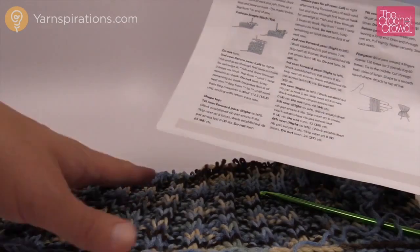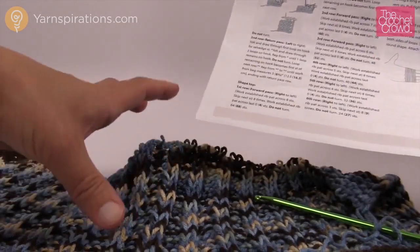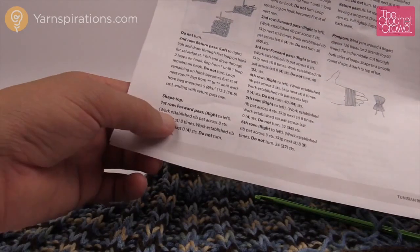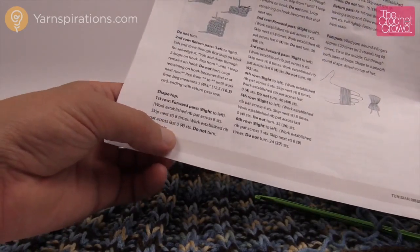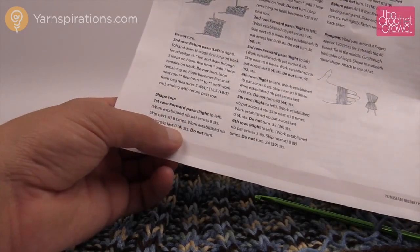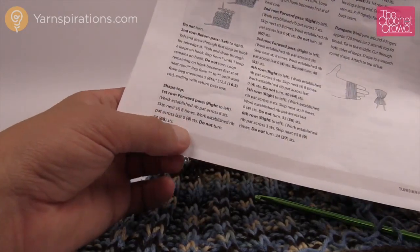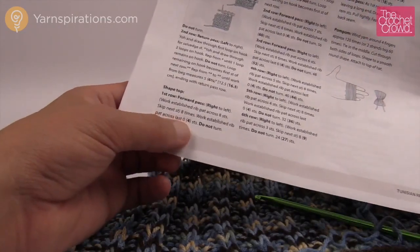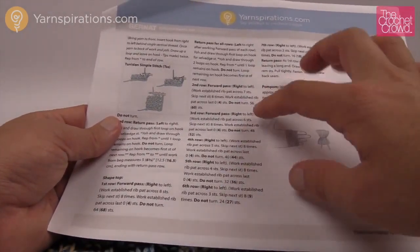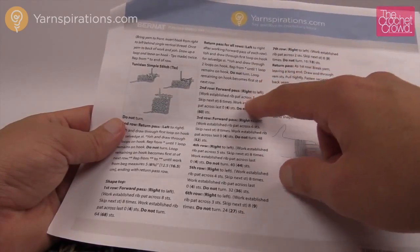It says work the established rib pattern across, then just skip the next stitch. So if you're skipping a knit you're going to totally ignore that but just continue going so that the ribbing all looks consistent at the top of the hat. It says we're gonna skip the next and do that eight times all the way across — so every eight stitches we're gonna skip the next one. It says on the adult size: work the established rib pattern all the way across to the last four stitches and do not turn and do the return pass. So there's a sizing difference on how you're going to shape the top of the hat.